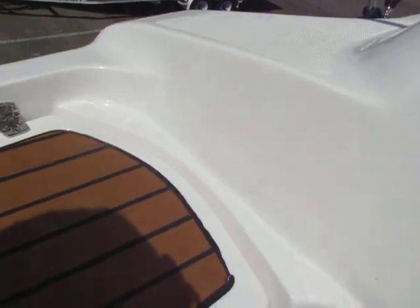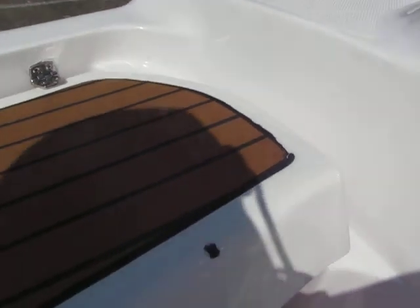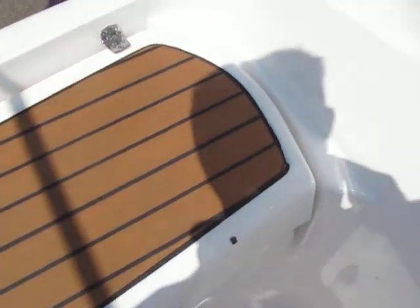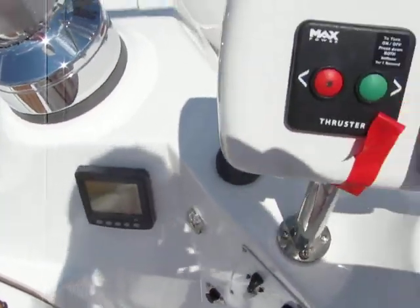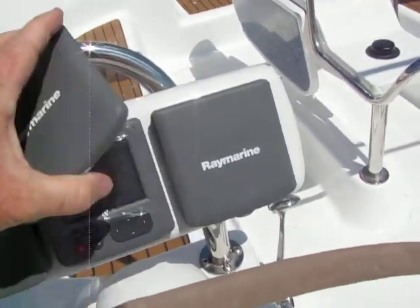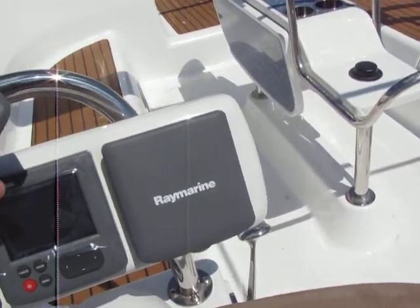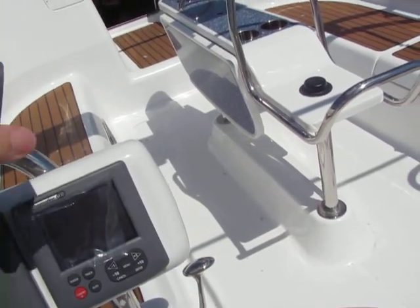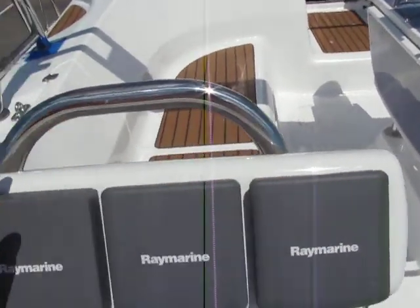There's plenty of storage all the way around the boat. The other side has all the ST-70 tri-data and your autopilot.